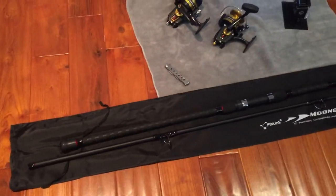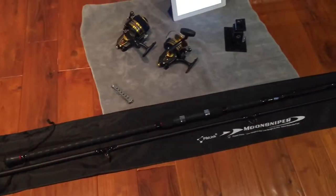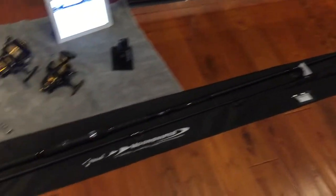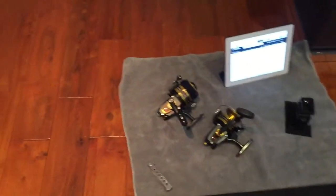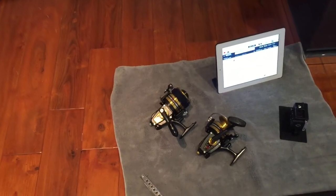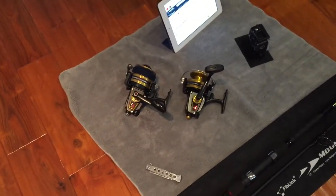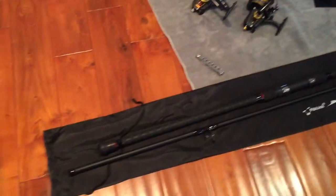There are some slight differences, but for the most part it looks very similar. I'm actually going to pair this up with either my Penn 750 SS or 6500 SS — those are vintage Penn reels, and I think it would look really nice paired with them.